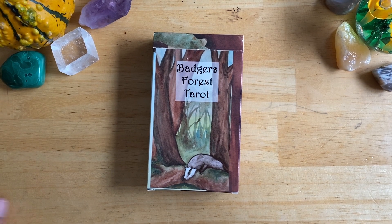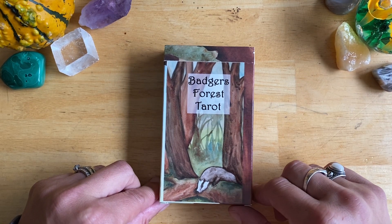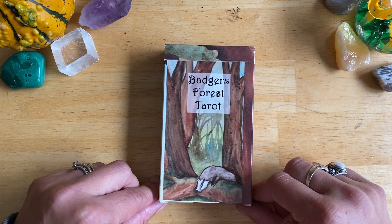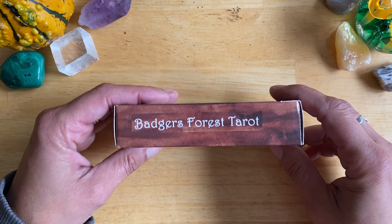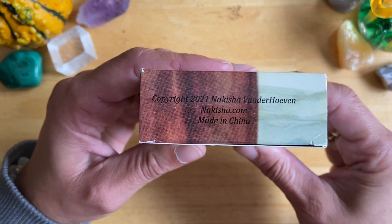Hi there, my name is Bronwyn and this is Tarot Fever. This is a deck that I purchased off of Etsy. The artist's name is Nikisha Vanderhoeven — I'm not sure if I'm pronouncing that right, but there's her name.